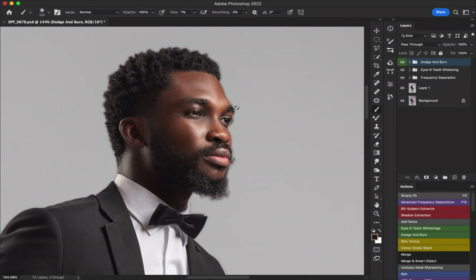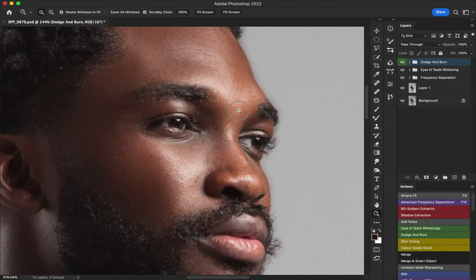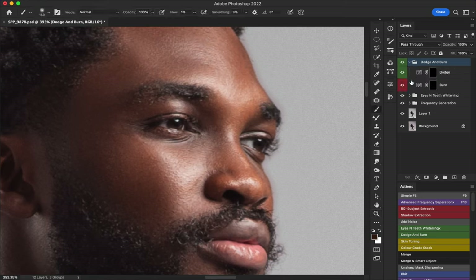Another thing I like doing with dodge and burn is enhancing the eye — I take my flow to around 11% and brighten the highlight part of the eye, then burn the shadow part of the eye. You can also use dodge and burn to remove wrinkles and all sorts of things.